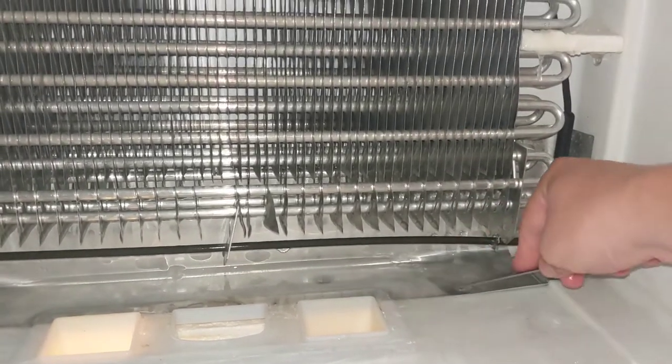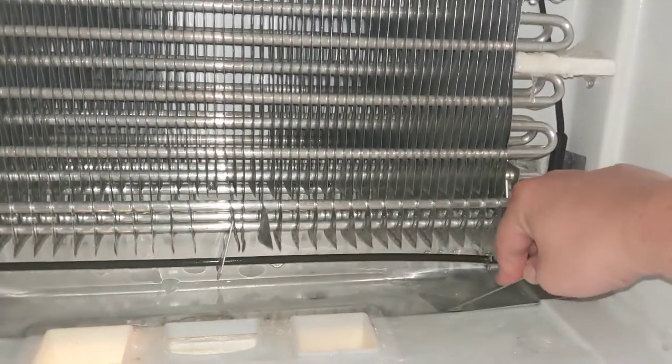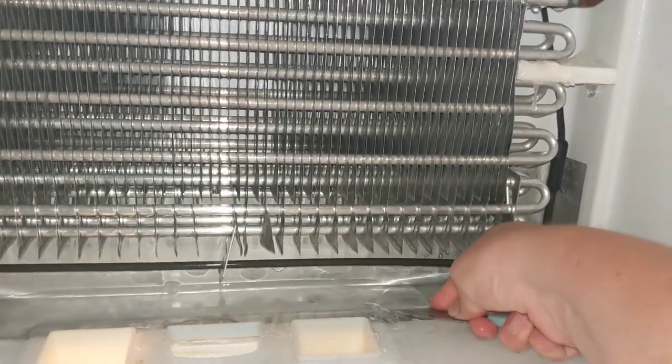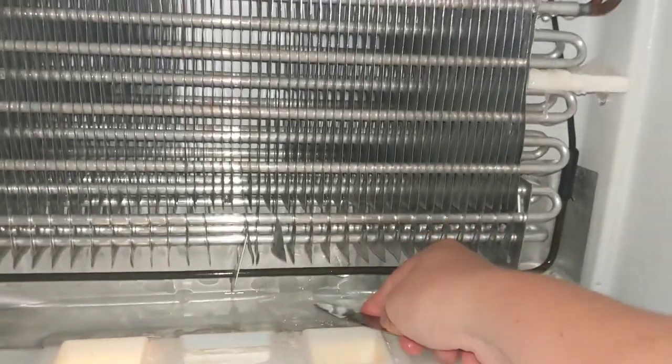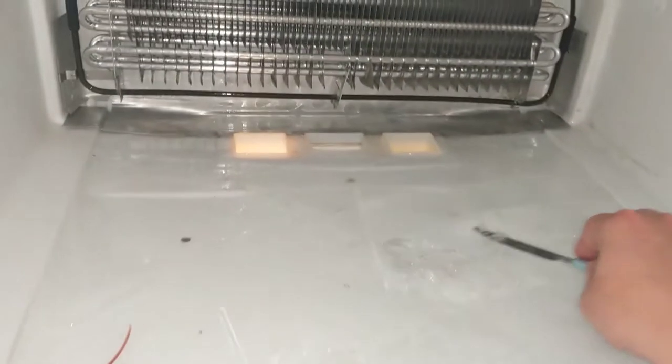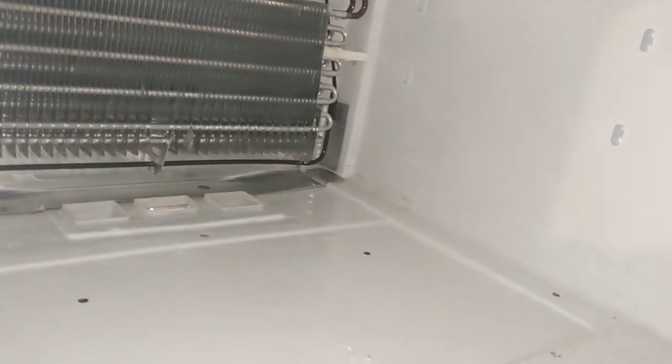You just want to work it in there and break up the ice. Once you break it up, take all the pieces out and toss them in the sink. Don't forget to clean all this area up too — you don't want to just leave that behind. I'm actually glad we're exploring in here today because I didn't realize this was in here.